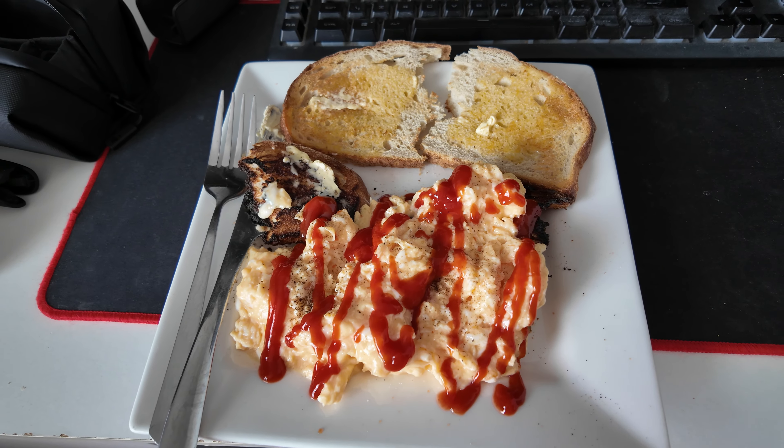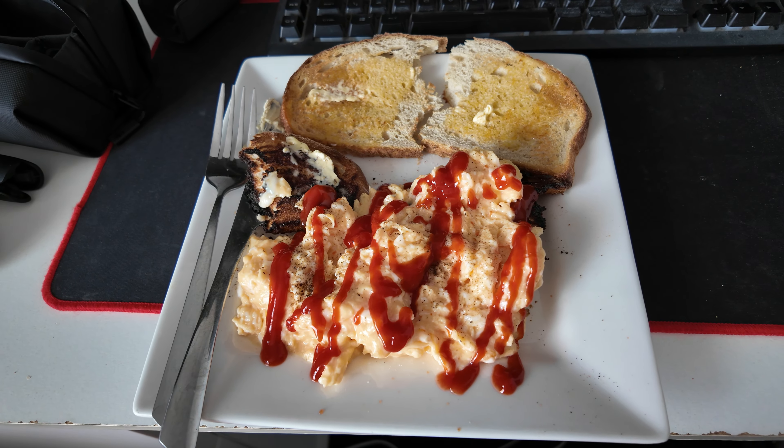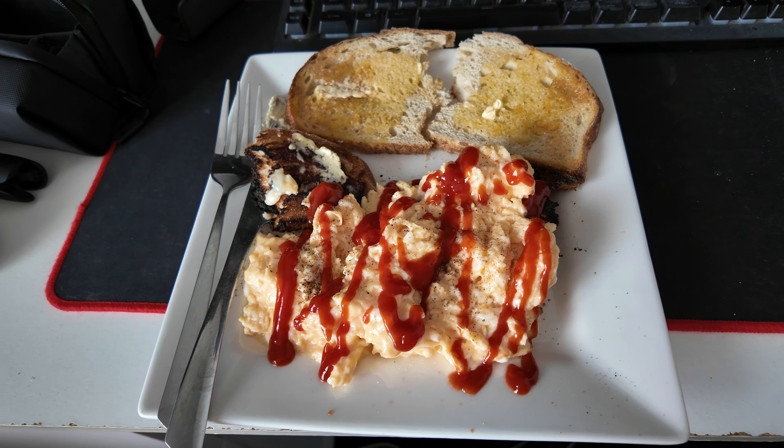Morning! I didn't sleep in my cap, I've just got really bad bed head. Got some breakfast — six scrambled eggs and a couple of sourdough. Beautiful. I have this every morning, usually with normal bread because it's cheaper, but treating myself today.